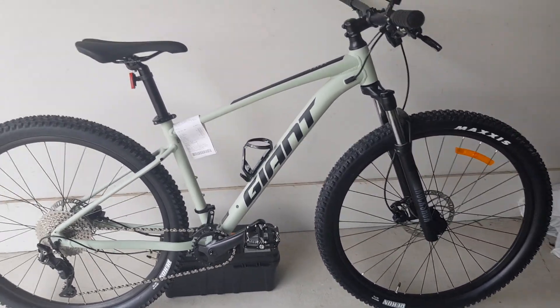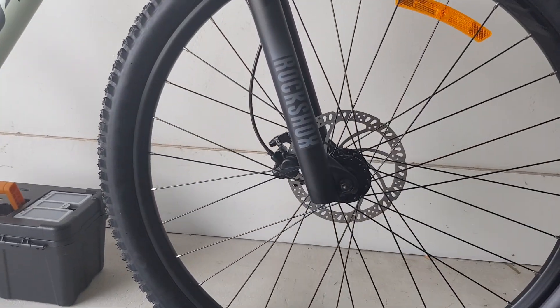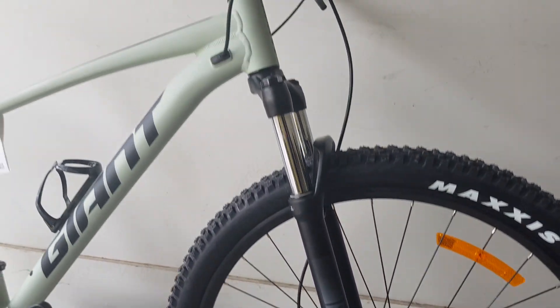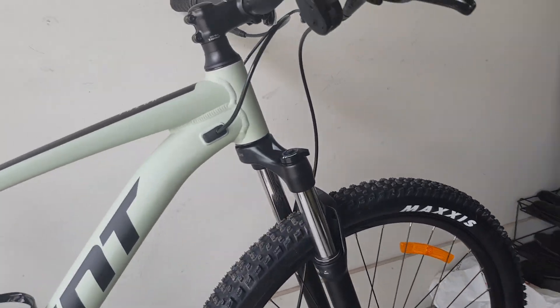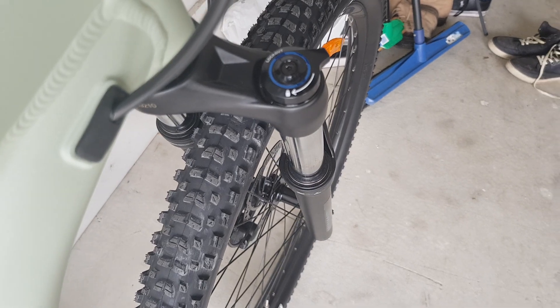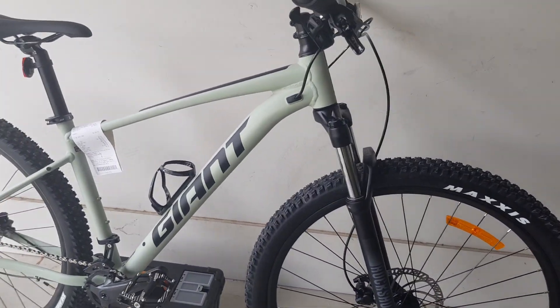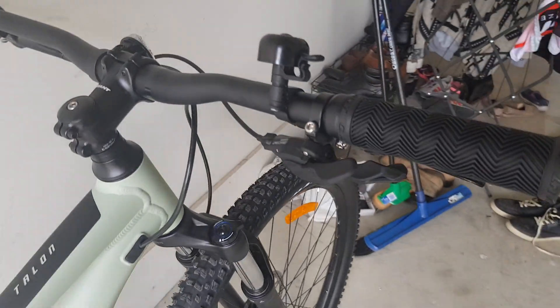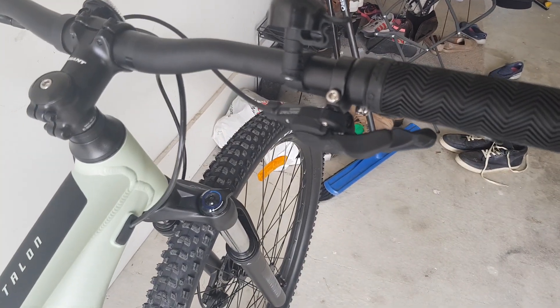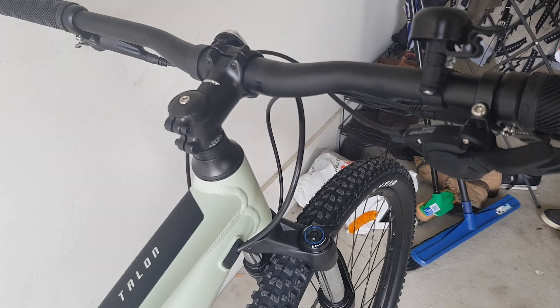The fork is a RockShox Judy with 100mm travel with a lockout option and preload from the left. The handlebar is a Giant Contact Trail Rise, 31.8 millimeters, with the Giant Sport stem.